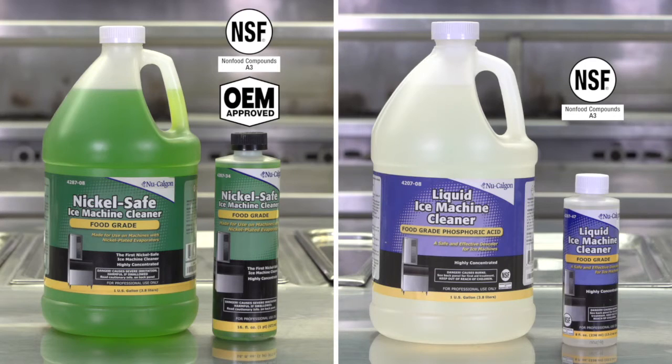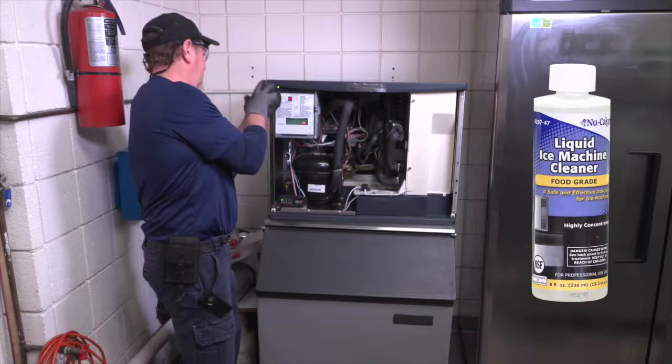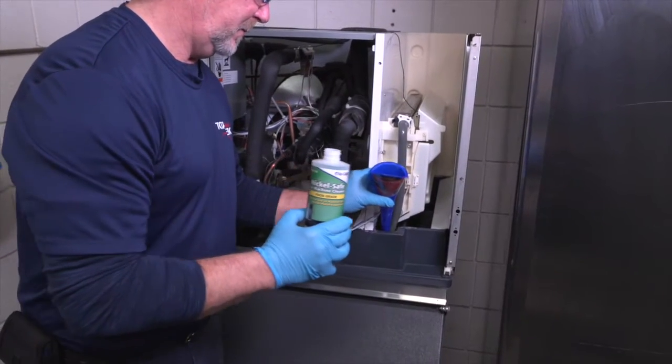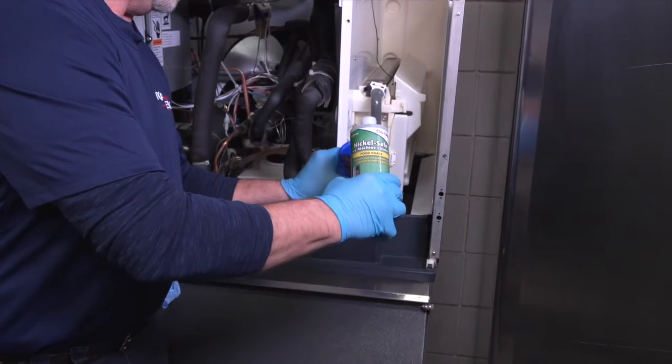They react quickly to dissolve scale. Liquid Ice Machine Cleaner is perfect for general use, and OEM-approved NickelSafe Ice Machine Cleaner is safe to use on equipment with nickel or tin-plated evaporators. Simply follow the easy-to-use instructions on the label and you'll have a cleaner, more efficient ice machine in no time.